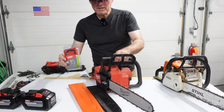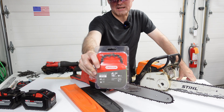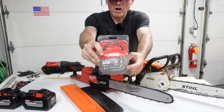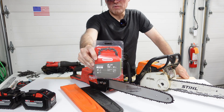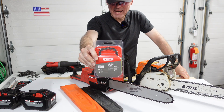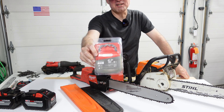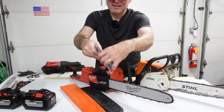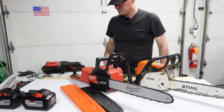When buying chains for the Milwaukee, you can go to Home Depot and get the Oregon R56 AdvanceCut chain. It doesn't say on the front that it works with Milwaukee, but on the back of the package it does list Milwaukee 27-21 chainsaw as a compatible model. These chains work with the Milwaukee and are easily accessible.